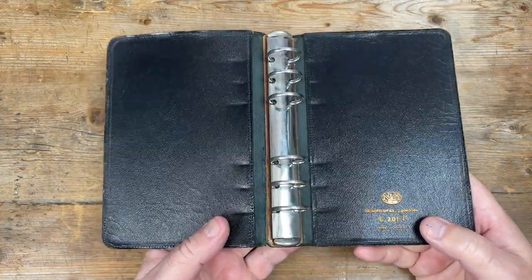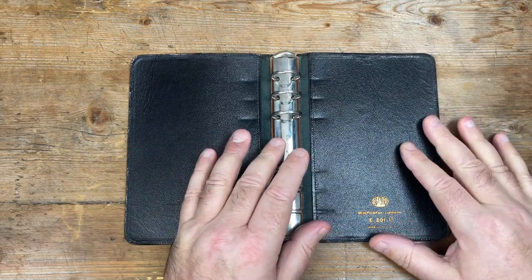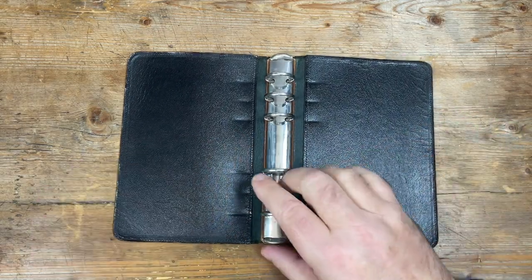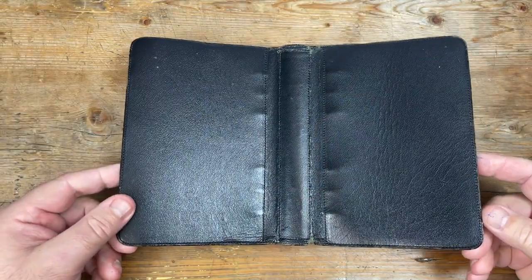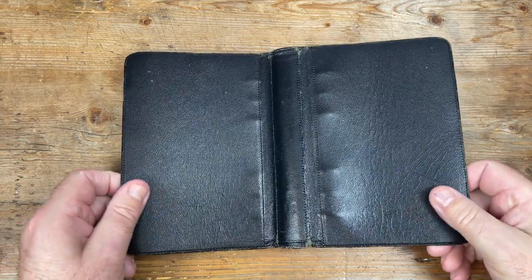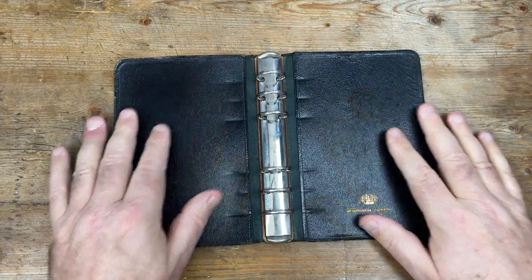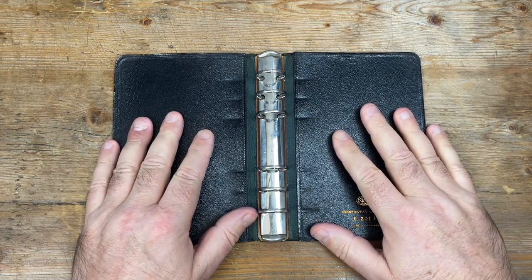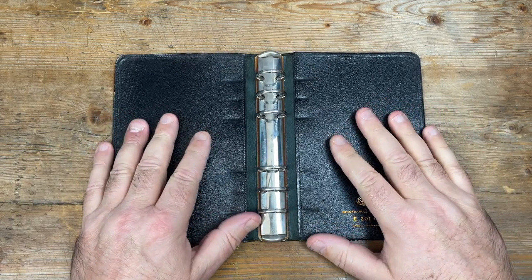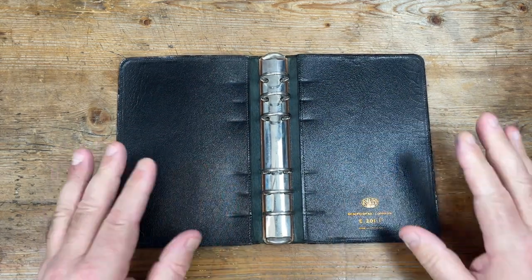I absolutely love this binder as a working tool. It's not a thing of beauty — in fact, it's very, very utilitarian. It's made of grained Morocco leather, which was very, very common — probably the most common material used for vintage English-made Filofaxes back in the day. Very hard wearing and very reasonably priced.